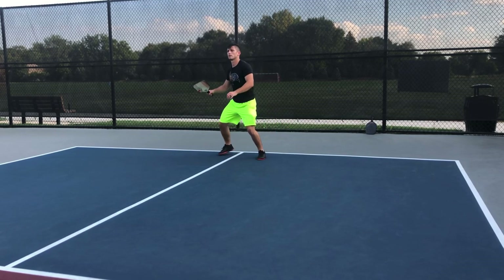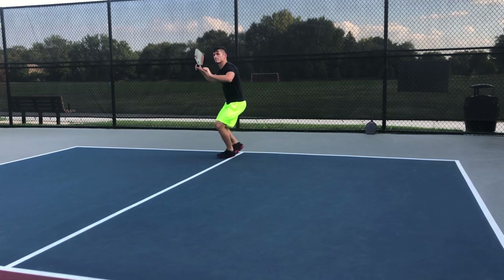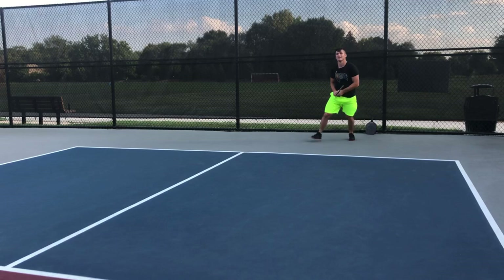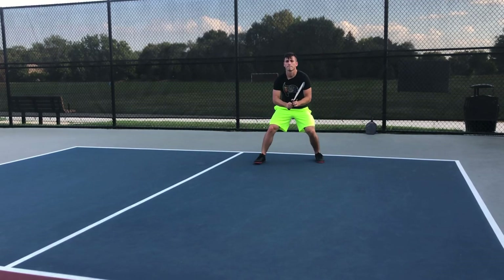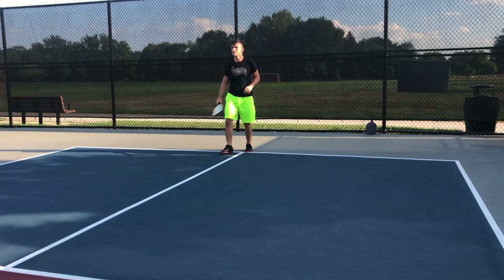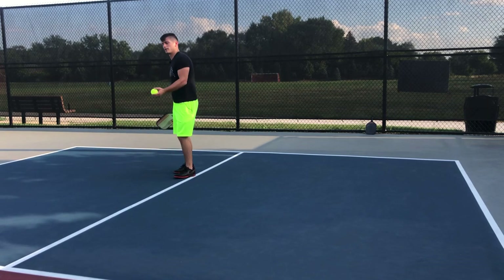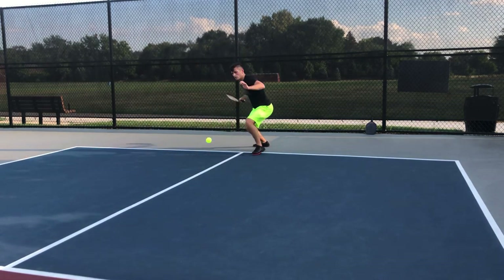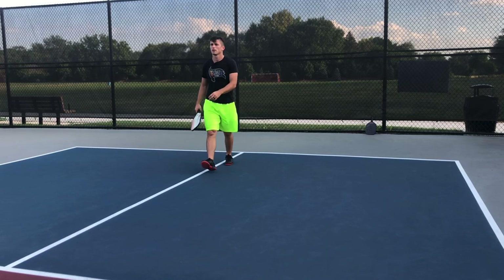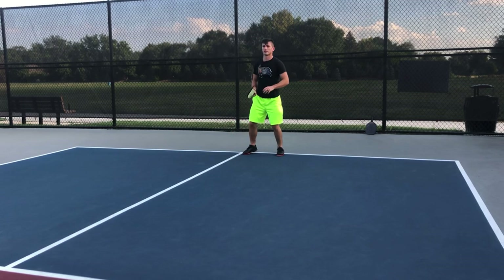Let's do some forehands now and take a look at the forehand. Now one thing on these third shot drops — make sure your weight is always shifted forward. Sometimes I see you get caught with your weight shifted back and that's why you're missing those in the net. Transfer the weight forward. The thing that will also help is getting into the kitchen — if your weight is shifting forward and you hit a good one, you're automatically moving towards the kitchen. One movement goes into the next.